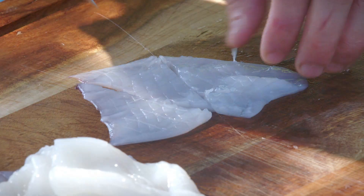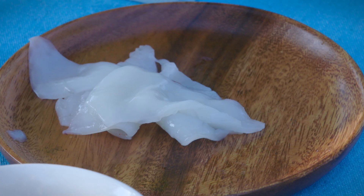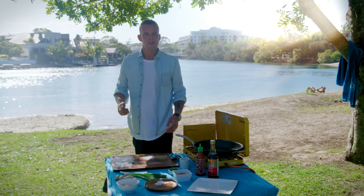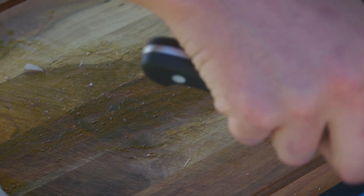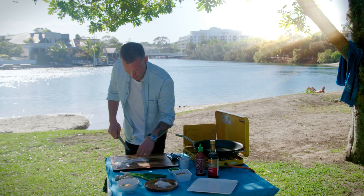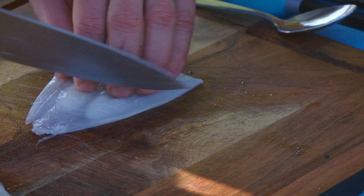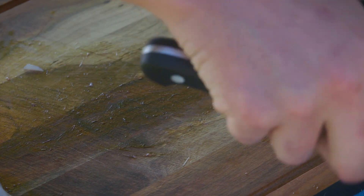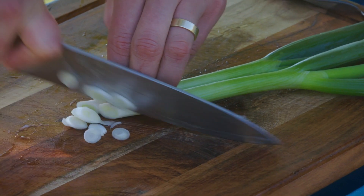Just cut it into bite-sized pieces and transfer them back onto the plate. I reckon this stir-fry is probably one of the most common things in households in this country. In order to nail one, you've got to go a little bit heavier on the prep. Your prep will take a little bit longer, but cooking the dish itself should be lightning fast. That's exactly the position we want to be in with the squid.